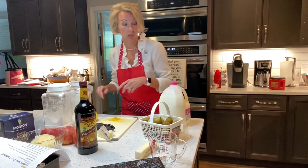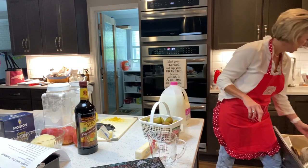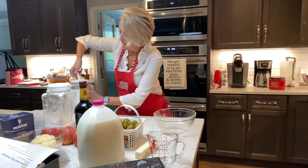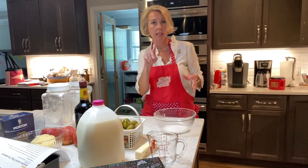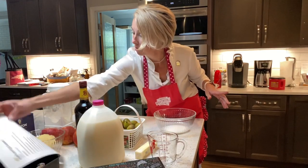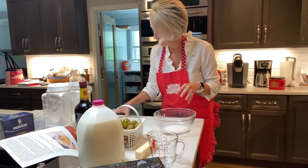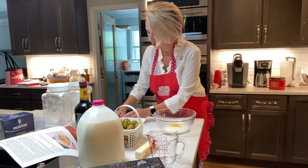Now we've got our zest — get a little bowl. We're gonna take half a cup of Dixie Crystal sugar, and of course if it's not Dixie Crystals I don't know what's wrong with y'all. We need to put the lemon zest in with the sugar. Oh golly, that smells good — my hands are gonna smell good all day.